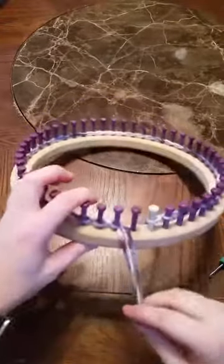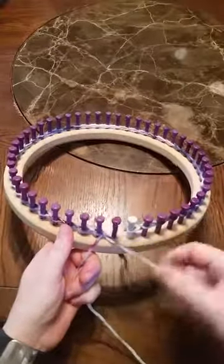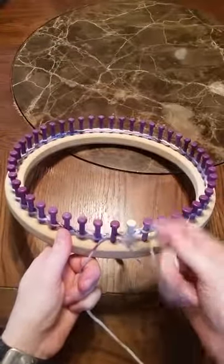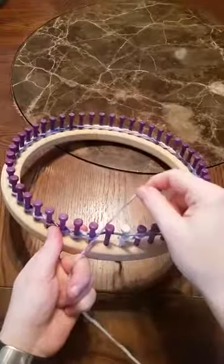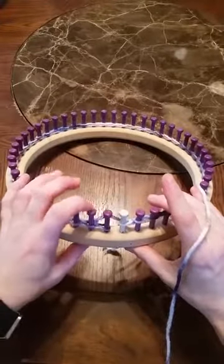When we get back to the very last peg before that first one, instead of putting the loop behind it and pulling the yarn through, we're actually just going to put that loop on that last peg and tighten it. So it's going to appear like the yarn is actually coming from back here.